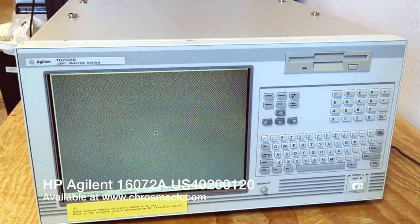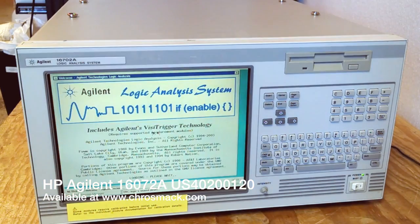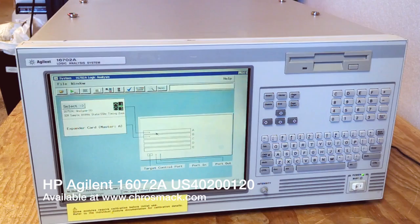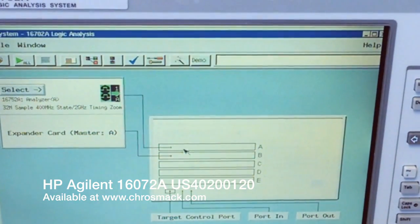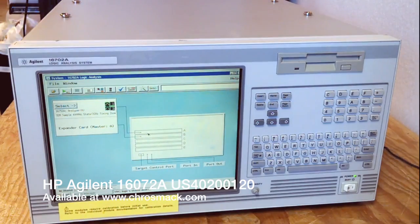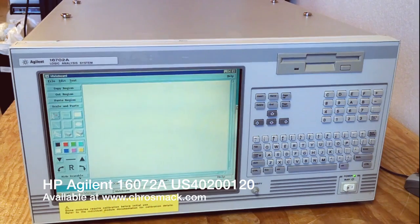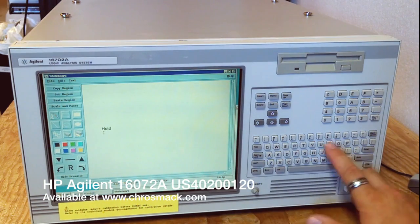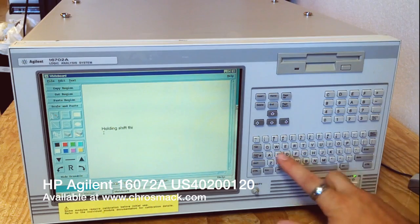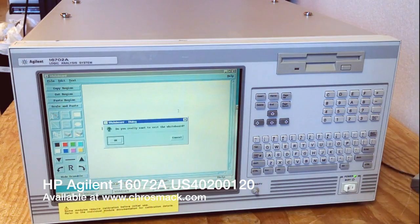It's in a graphical interface without reporting any errors, and here we're going to show you a close-up of what's on the screen. Another thing we wanted to show is that all the keys work. We pulled up a simple text program in Windows and just used all the keys to show that everything works.